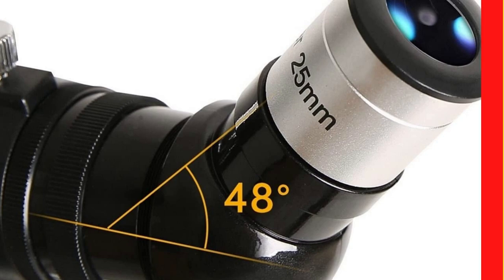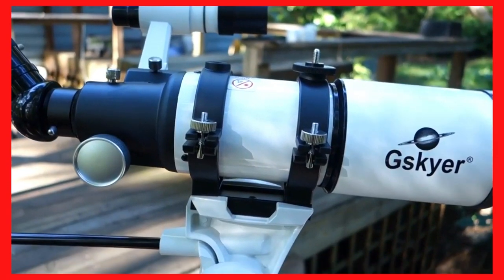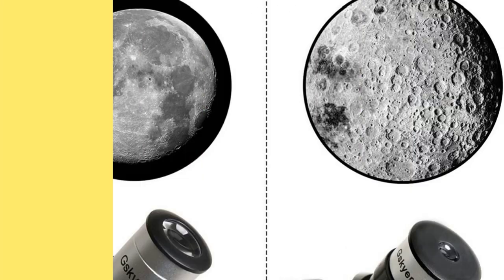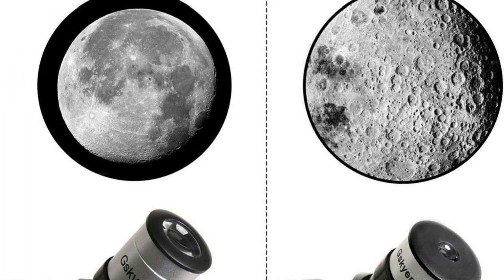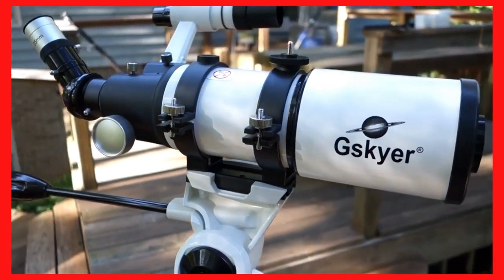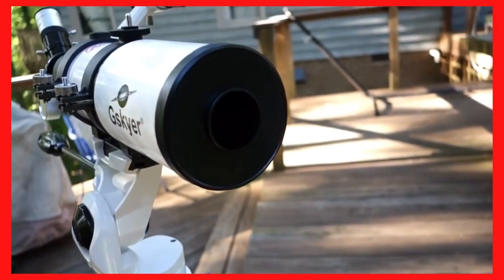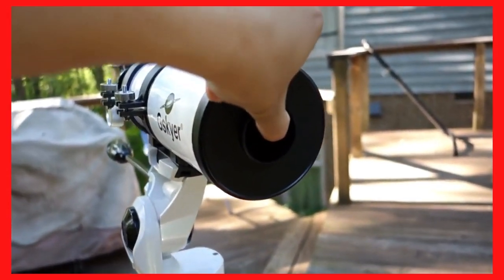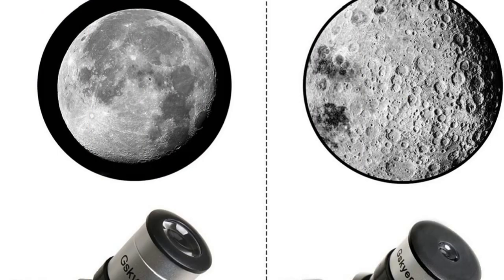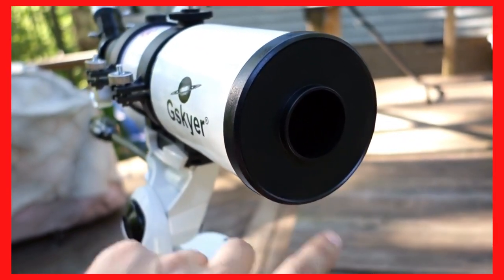This is the eyepiece — it uses a 25mm eyepiece. This one is the easiest to use, has the biggest view, and is pretty easy to use. When you use this telescope you can use it for bird watching, you can use it to spy on people, look at trees or birds, or whatever. You can also use it to look at the moon. At night I was able to catch the moon pretty well — you get a full view, especially on a quarter moon. You can see the spots on the moon and everything is pretty easy.